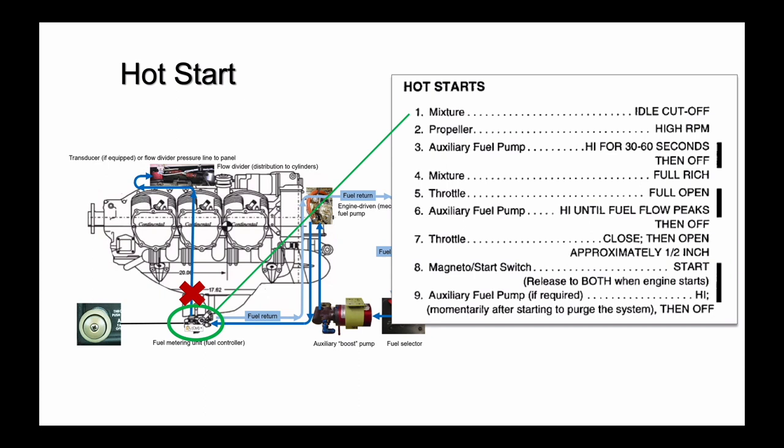First, ensure the mixture control is in the idle cutoff position. With the mixture in idle cutoff, the mixture valve in the fuel controller is closed, and all of the fuel that gets to that valve circulates back to the fuel tank. Knowing how the fuel injection system works, you know you can't flood the engine by running the auxiliary fuel pump if the mixture is at idle cutoff.